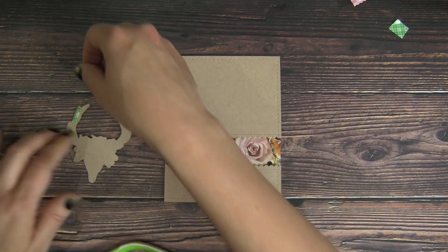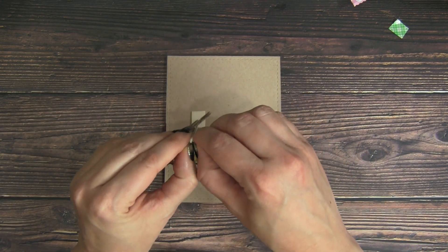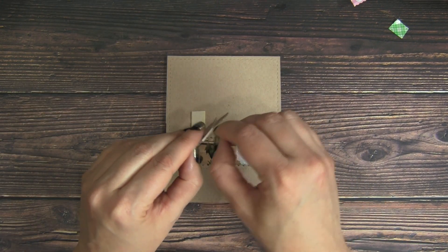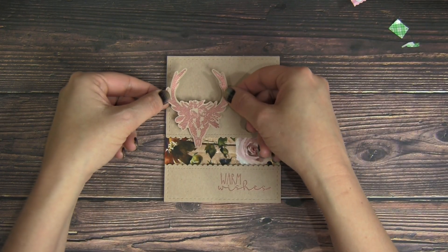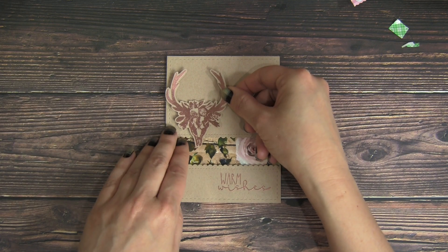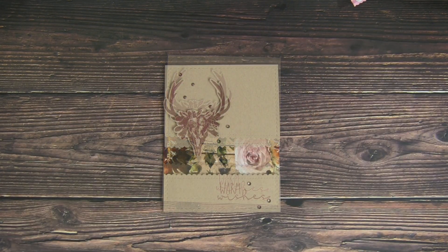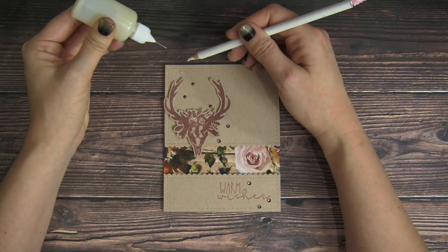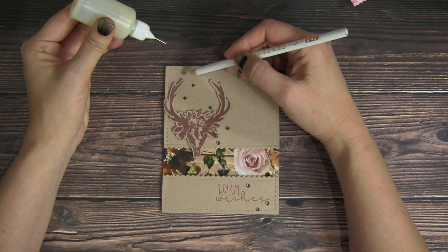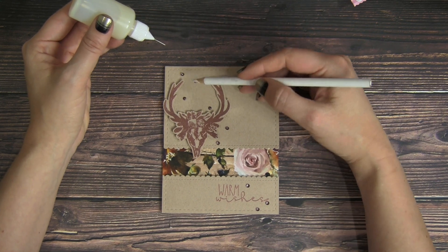I was going to put the skull right here above the sentiment, but I wasn't happy with that contrast so I'm going to move it up just a little bit. I like the way it fills in the emptiness of the top part of the card where that craft is. So we're going to pop that up with some foam adhesive — a nice square behind the head and then just some little tiny ones to make sure the antlers are secure to the front of the card. I just love that penny embossing powder with that pattern paper — they match so well and the craft helps create that rustic shabby chic look I'm going for.